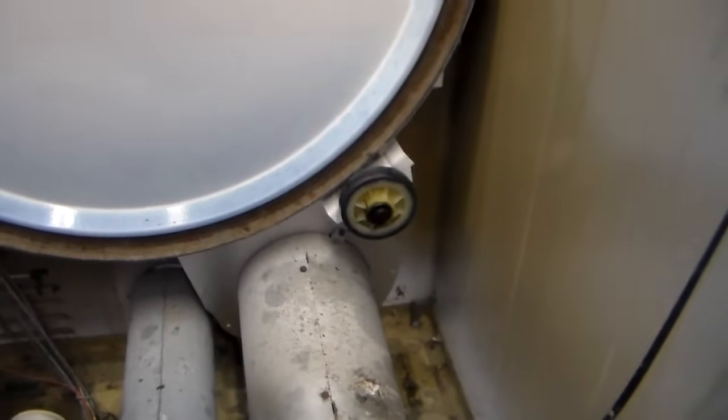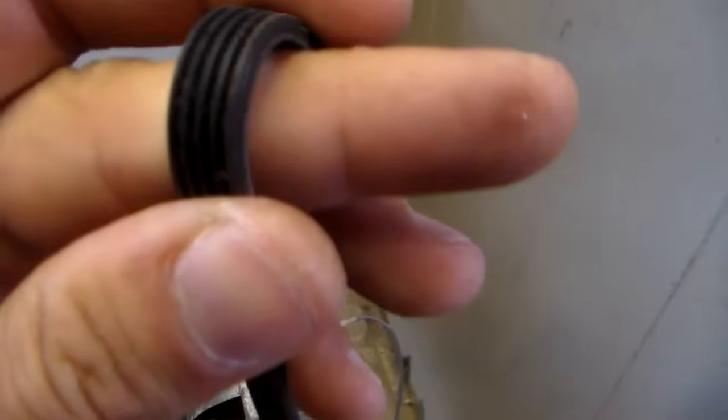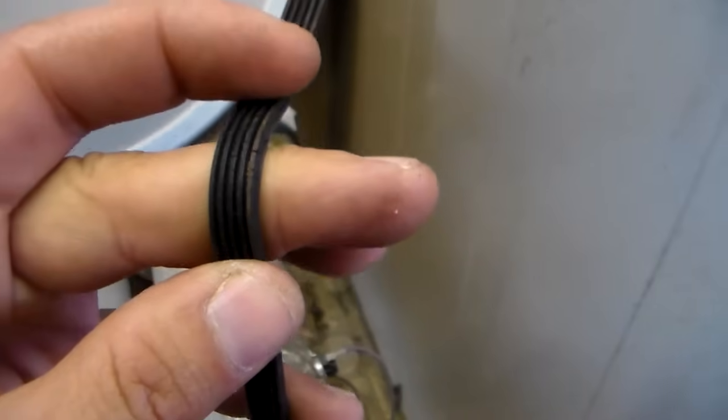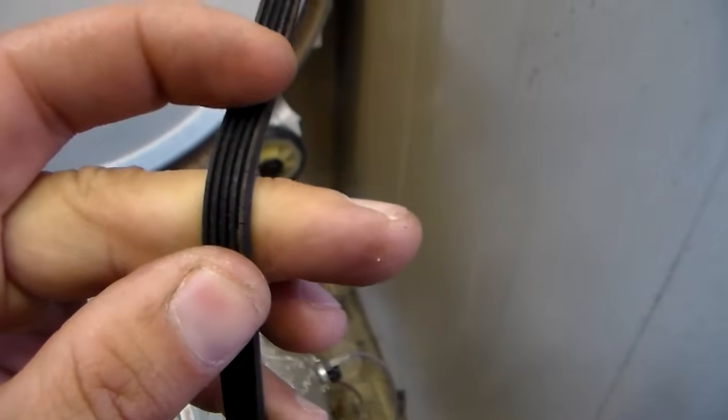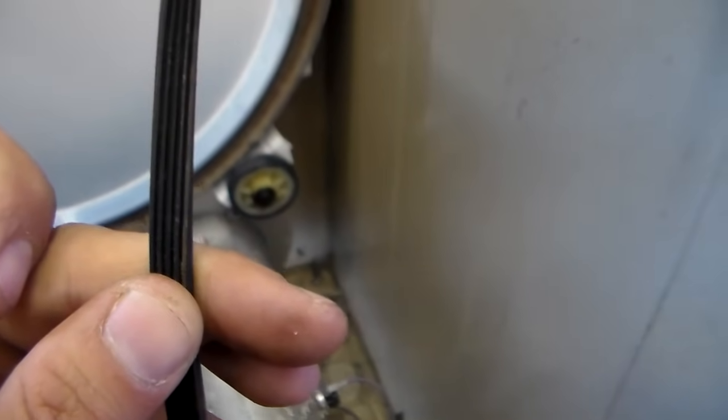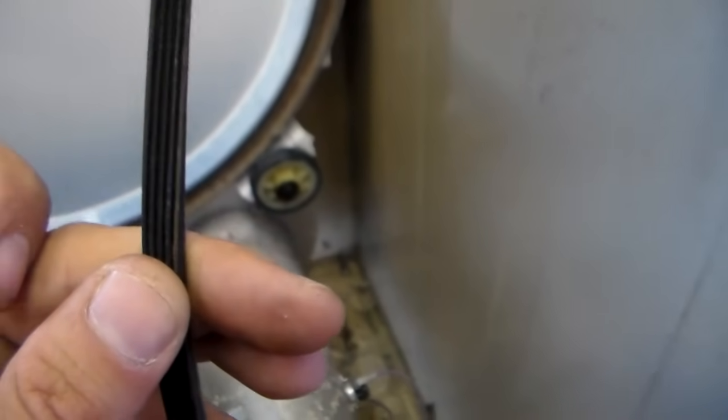In some cases the belt just gets old and gets really cracked up. This one's not even that bad — it's got a couple cracks in it — but I've seen belts that are basically hanging on by like two ribs and the dryer still spins, but they need replaced. It'll just break.